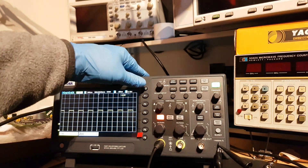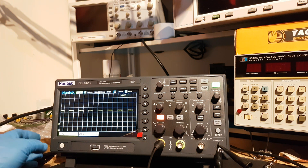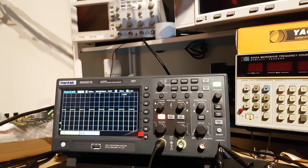I think I've shown enough. It's frozen. Defective. Not fit for purpose. So it's been returned for a refund.